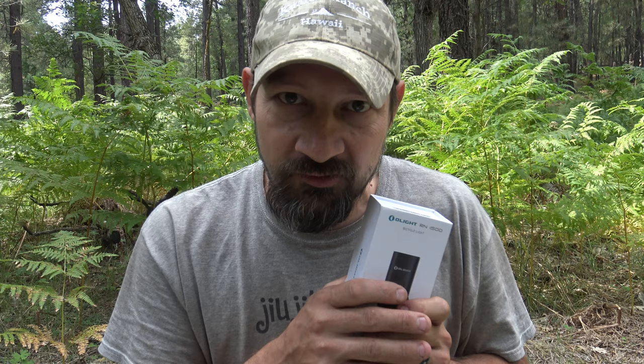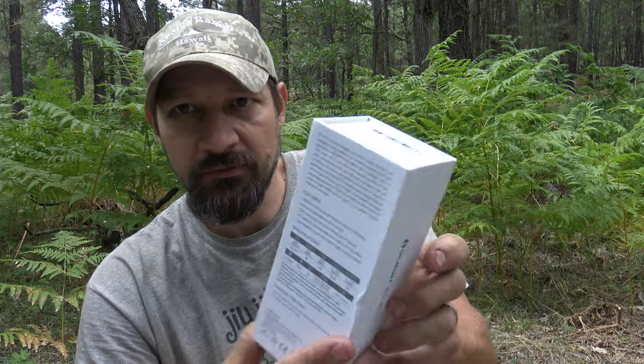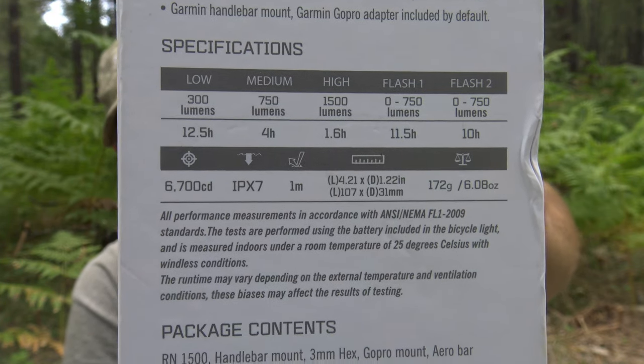Impact resistant down to one meter. This light's not made out of plastic — this is an aluminum body housing. Let's talk about the dimensions: length is 4.21 inches and the diameter is 1.22 inches, or 107 millimeters long and 31 millimeters in diameter. The weight is 172 grams or 6.08 ounces. So that's a look at all the specs. Feel free to pause your screen if you want to take a picture of that.